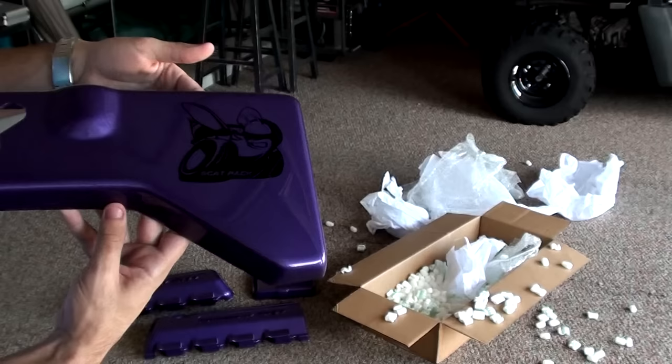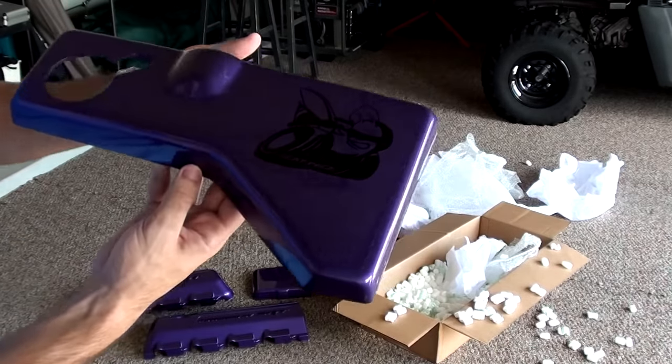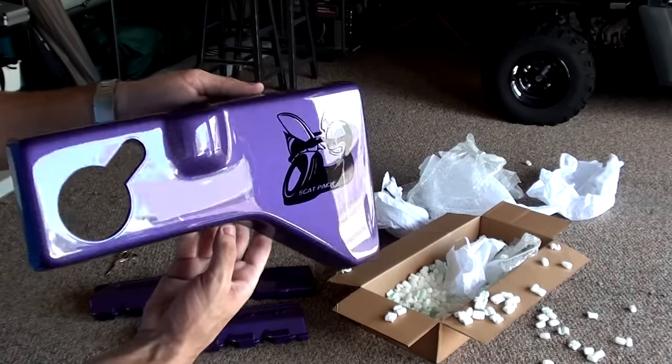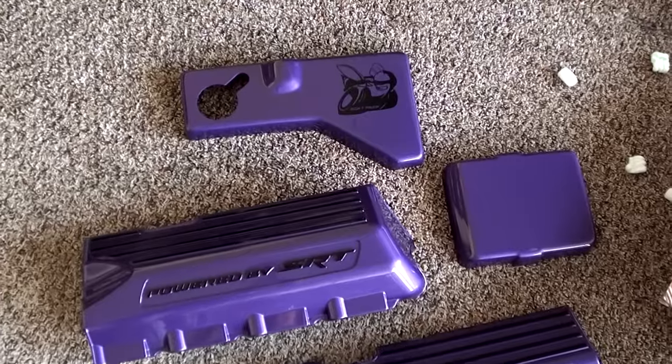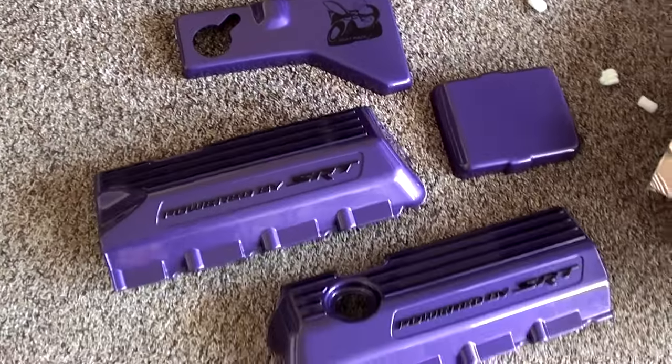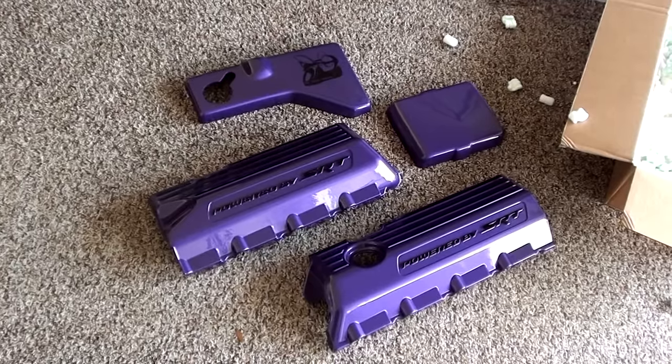And finally we have a radiator tank coolant overflow cover with a Scat Pack bee painted right here on the side. Man, this purple is just a spot-on match. I'll go ahead and place it next to the car in a second. I might be at a loss for words — this is sweet. So here they are all next to each other. That's what they all look like before they go in the car. I am super excited about this. Let's go ahead and purple bomb the Scat Pack.